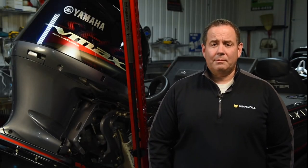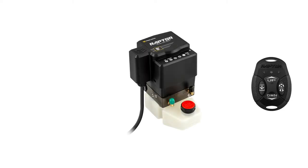The Minn Kota Raptor remote is designed to make using your Raptor as easy as possible for years of reliable time on the water. Occasionally, Minn Kota engineers will develop new software for your Raptor and for your remote to address minor software bugs or to offer new innovative features. When new software is available for your remote, the remote will receive that new software from the Raptor controller inside the hydraulic pump, and it will do this automatically.